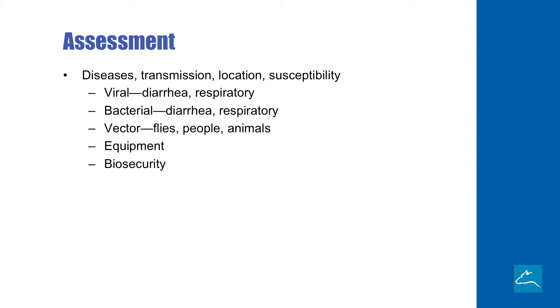As part of the assessment of what we're dealing with on a farm, we have lots of questions to ask. What's the farm like? Are we dealing historically with viral problems, bacterial problems? Are there a lot of flies and people and other animals around the facility? What kind of equipment are we dealing with? And the last one — biosecurity. That's important from a standpoint: you have a lot of visitors coming through the farm, either announced or unannounced. Are they cleaning up before they come onto your place? Those are all sorts of questions that you need to ask as we decide to put together a plan.